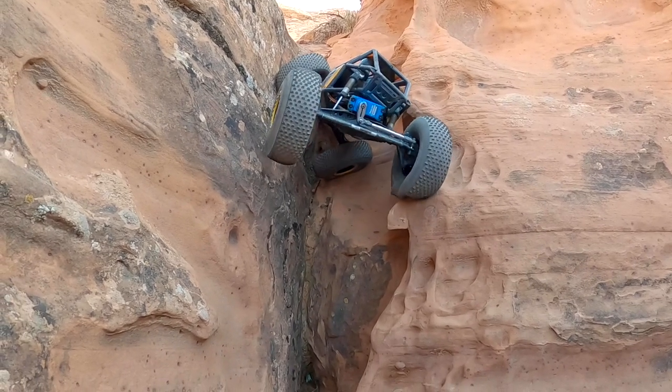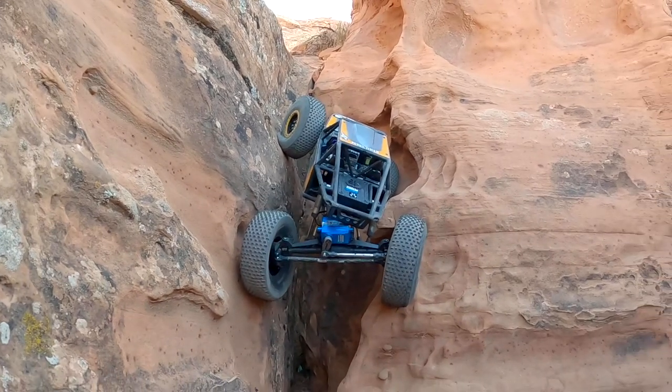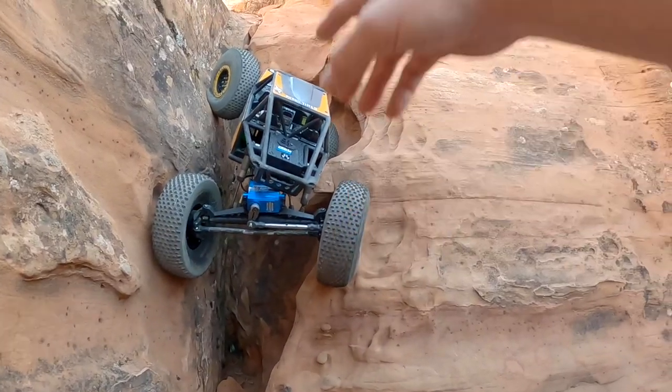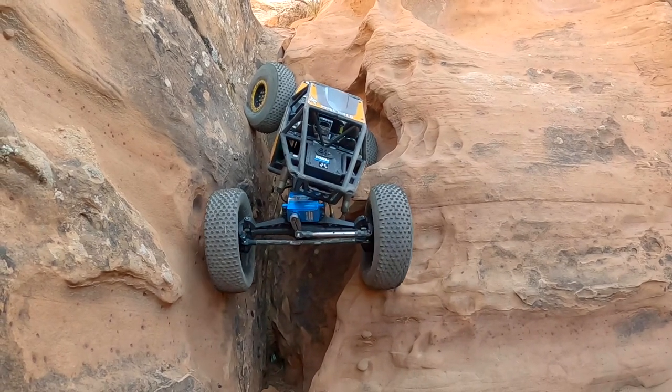Furthest we've gotten yet. Because I got so much traction on this back tire, it may have forced the front end up through there. So I think that's going to be the key to this one.